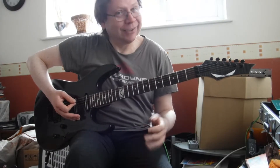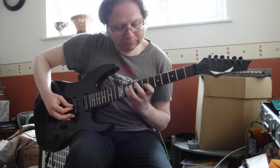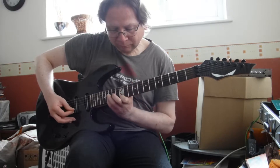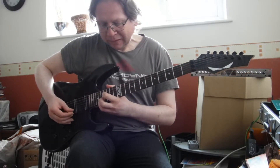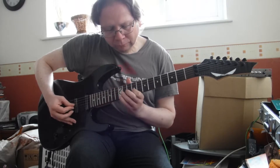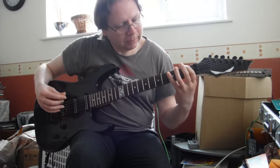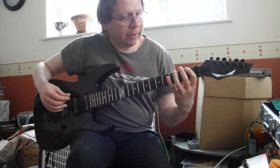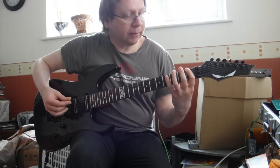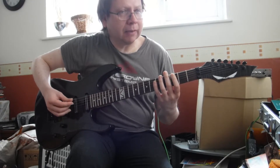You can always tell you've got it right because you should end on the note you started on. Next one would be C - that would be Ionian.